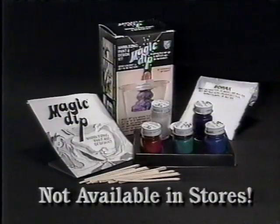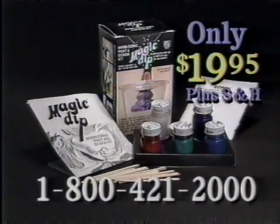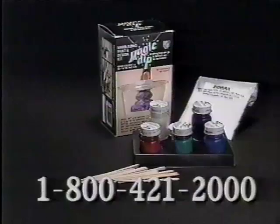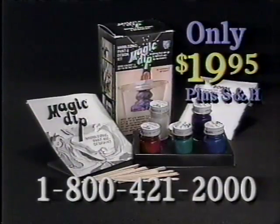Magic Dip is not available in stores, so call now for the special introductory price of $19.95. Each Magic Dip kit will do over 100 projects and comes with everything you see here, including the Stardust Glitter.